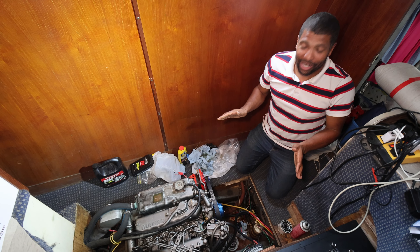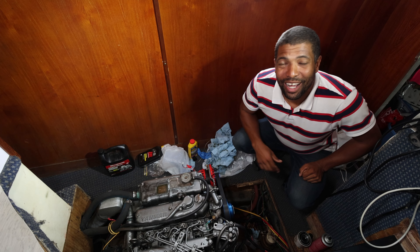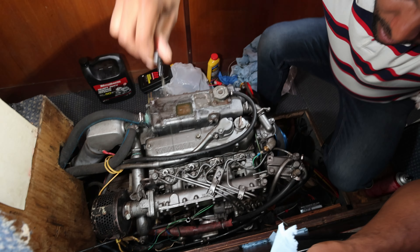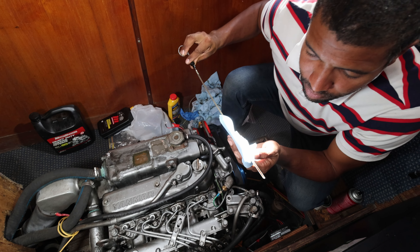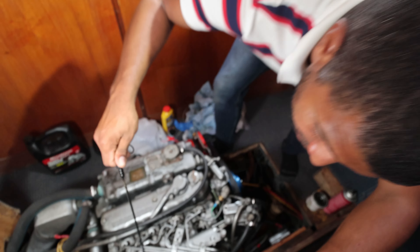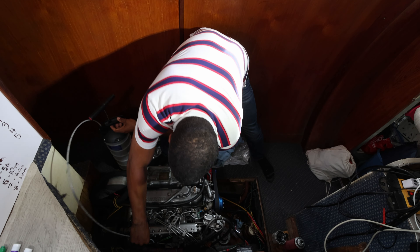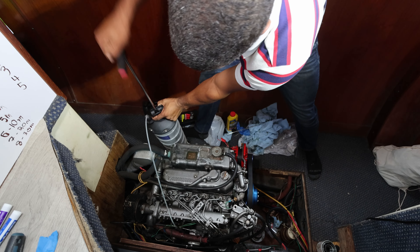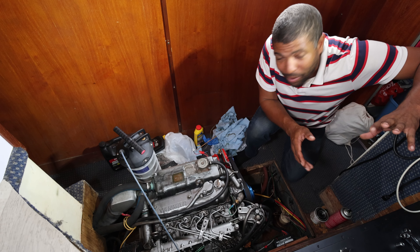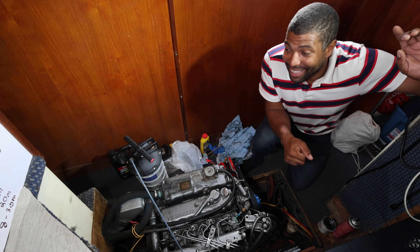We've completed our two-minute run of the engine and oil is still looking good. Let's get to the four and five-minute run of the engine — five minutes of run time, everything's looking good. The oil looks like it's just a little bit contaminated, so we are going to do our first oil change. The marina is putting on a Christmas lunch and giving us all tamales, so let's go get some tamales.